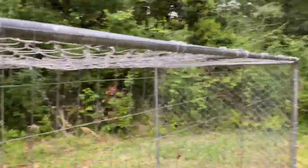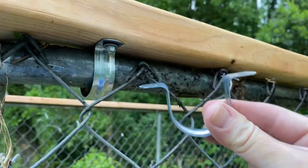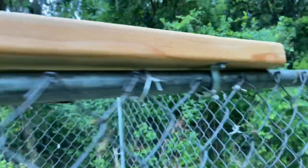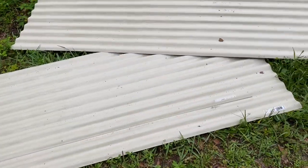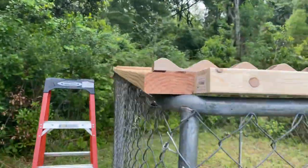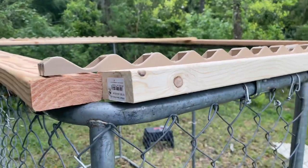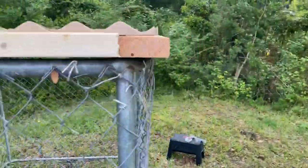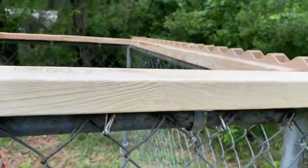We've reclaimed some old fencing and stuck it on the bottom so the raccoons won't be able to dig and get underneath it. I've taken some one-and-a-quarter-inch galvanized tube strap and secured some two-by-fours to the top so you can secure the roof panels. I have my boards affixed to the top to eliminate a little bit of the gap from the panels.